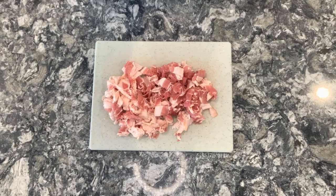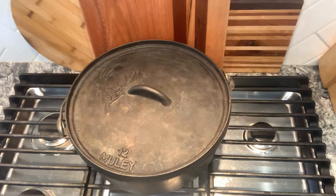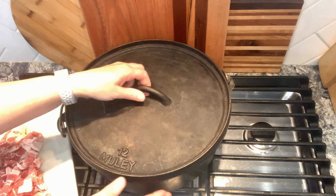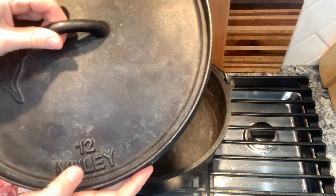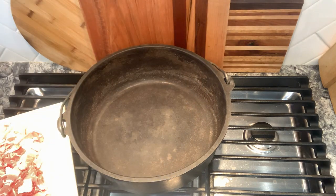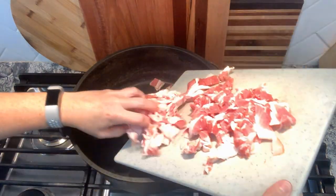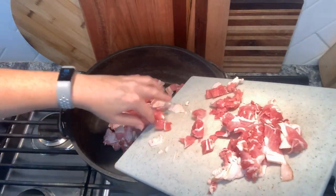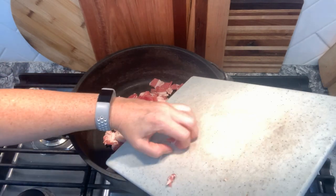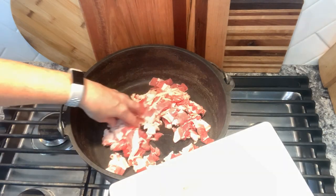Let's start with bacon. You'll need one pound of bacon, diced. Add your diced bacon to a dutch oven pan. This one is a 12 inch dutch oven pan — I've had it for about 16 years and I use it every single week, multiple times a week. I absolutely love it. I'll try to find one similar and link it in the description box down below. Go ahead and add your bacon to the pan and cook it until it's nice and crispy.